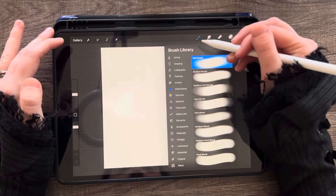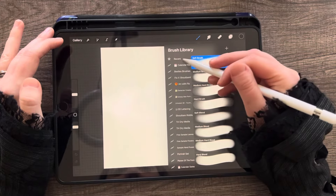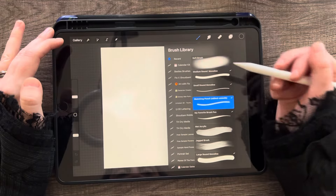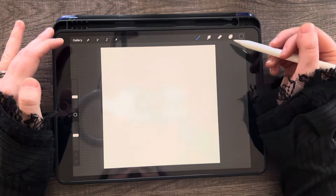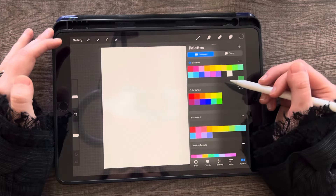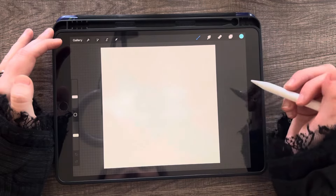Then you can get any brush. I'm going to go to my recent so that I can easily grab it. I have a sketching pencil that I use, and there are default pencils you can use for this as well. I'm just going to grab a random color — it doesn't matter what color you do.